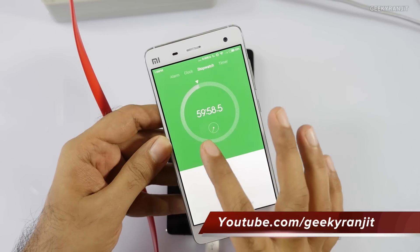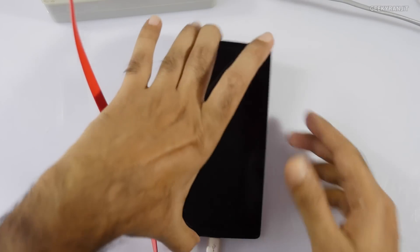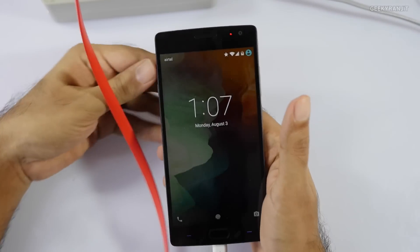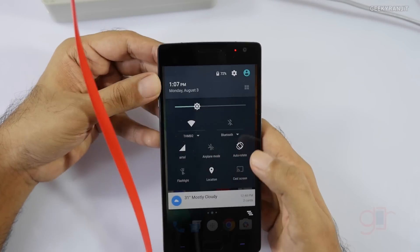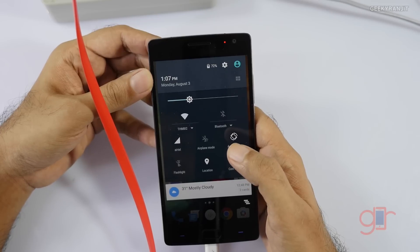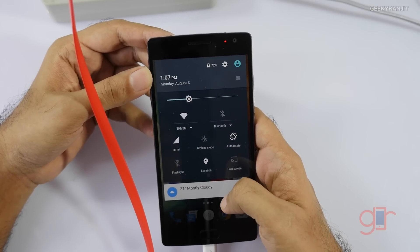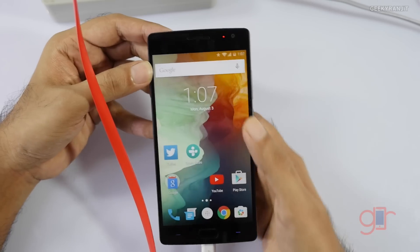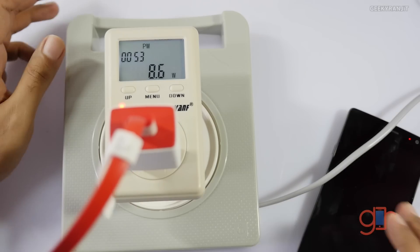It's almost 60 minutes — one hour. Let's see how much charge it has now. It's at 72%. We started at 20%, so in one hour it charged 52% — not bad I would say.